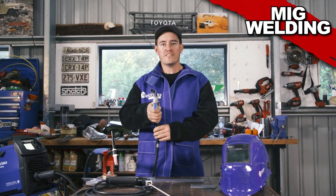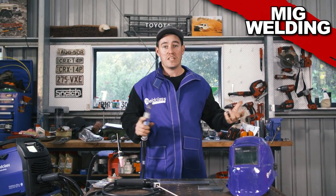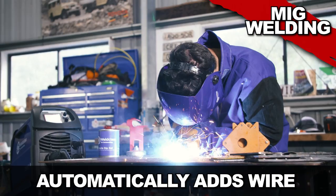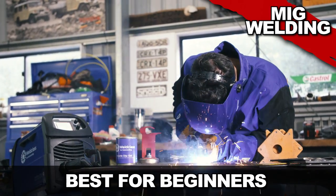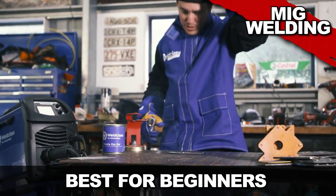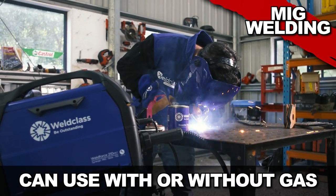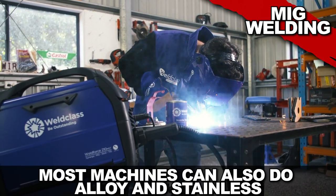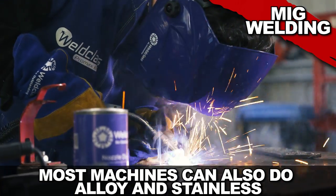Next up you've got MIG welding. This is a great all-rounder and probably the best way to get a nice neat weld, especially when you set your machine up right. MIG automatically adds the metal wire itself. It's the best for beginners, and most things you'll weld on your four-wheel drive and DIY projects you'll use a MIG. You can also use a MIG in a gasless setup with gasless MIG wire, which is handy if you don't have a gas bottle. Most MIGs can also do alloy and stainless, but it requires some skill and practice to get right.